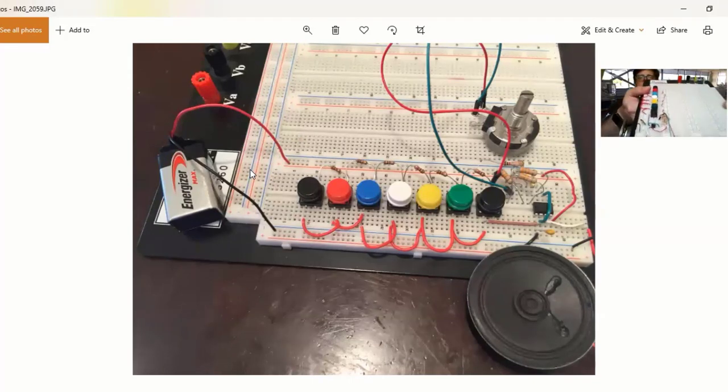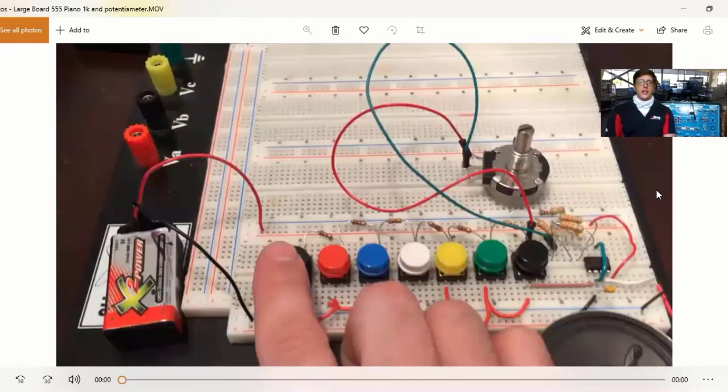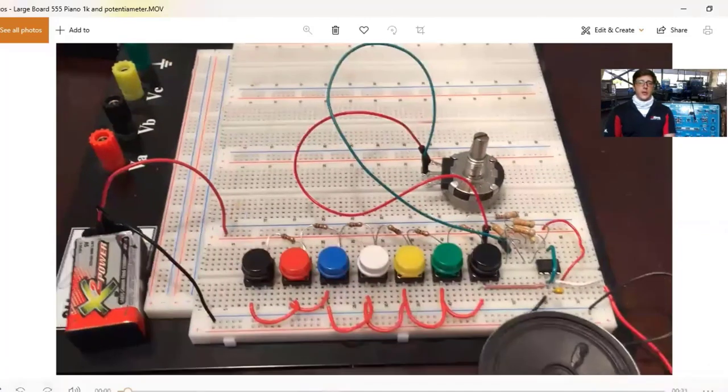Here's another example on a bigger display. I like this because this breadboard is a lot bigger and we can do a lot more with it than just a simple 555 piano — that's what we're going to call this, or the Tinkercad piano. We're going to look at a couple videos of how you would actually build these in real life.